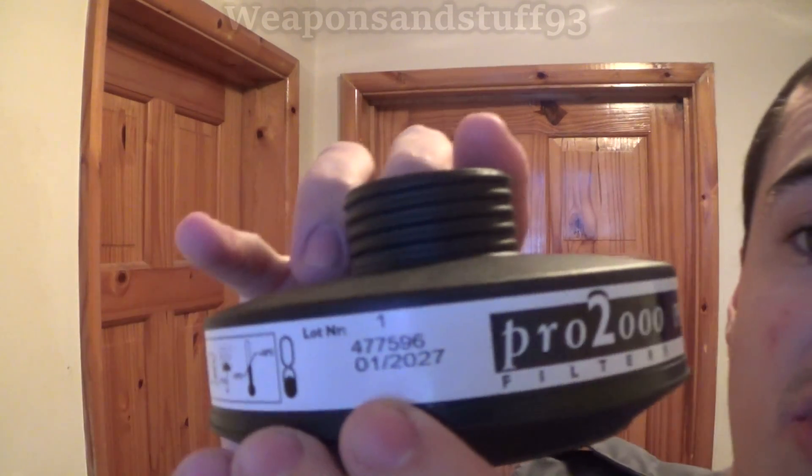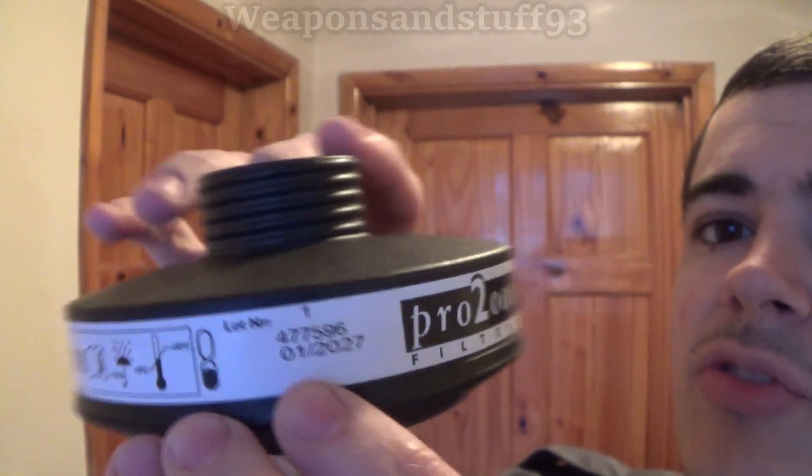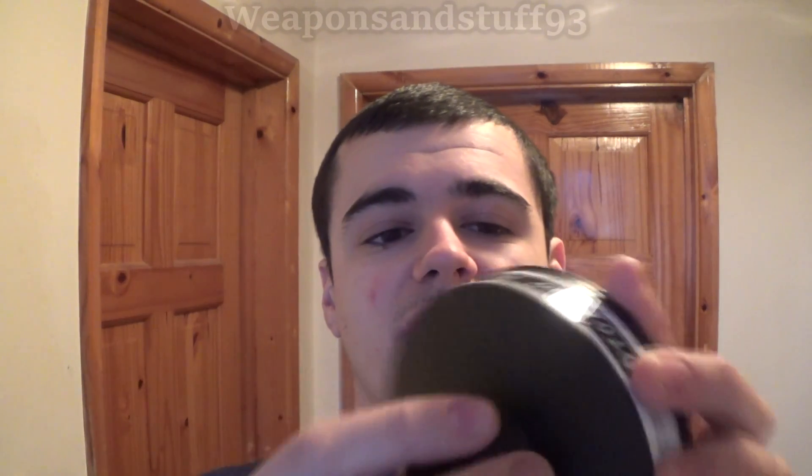The interesting thing is when you buy these, the manufacturers always put an expiry date on them, but they don't really expire. Here you go — this one expires 01-2027, so I assume it was made in 2007 or 2017. I bought it new in a packet — only about five or six pounds off Amazon. It's a very lightweight 40 millimeter filter, but it's just a particulate one — it doesn't stop vapour.